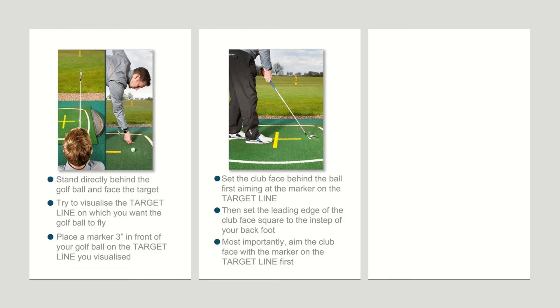The next step as you move into the shot is to set the instep of your back foot square to the leading edge of the club. We don't see a lot of golfers tend to do this, but as you start to use this routine it will start to make sense. It makes a massive difference in terms of your ability to properly aim the club face and align yourself in relation to it correctly as well.